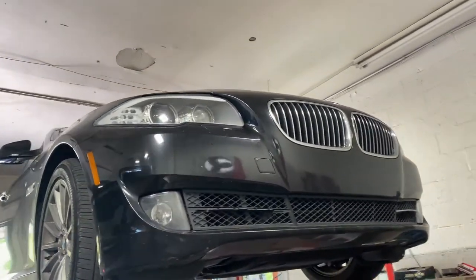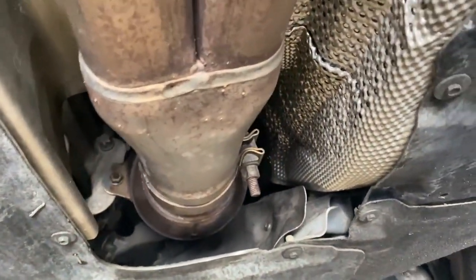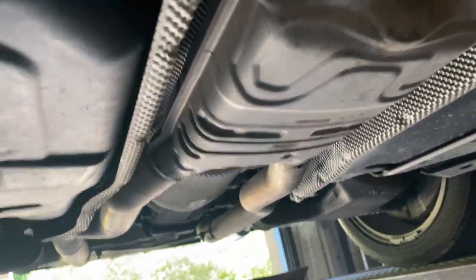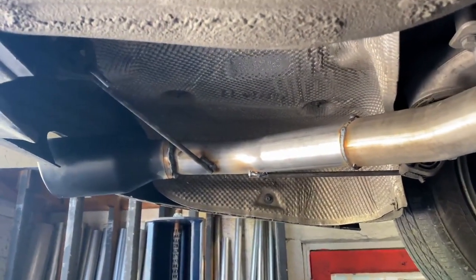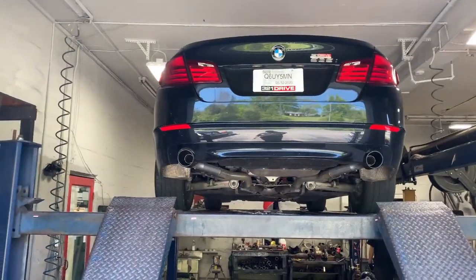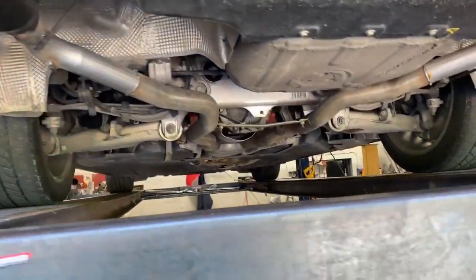2013 BMW 535i — it's got an aftermarket catalytic converter, then it's dualed out straight, then it's got a mid muffler or resonator, whatever you guys want to call it. We did a muffler delete on each side out the back. It's got black four-inch tips — that's how we finished it off. Hope you guys like it, we'll let you hear it in a minute.